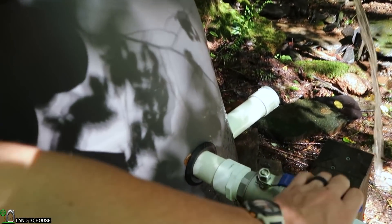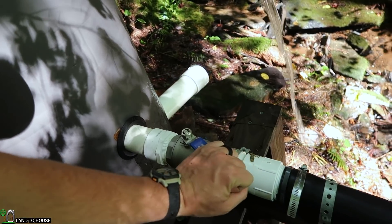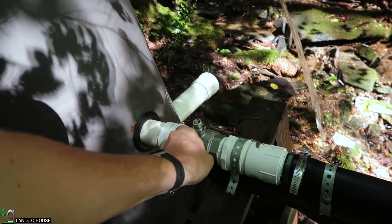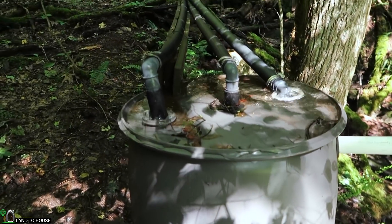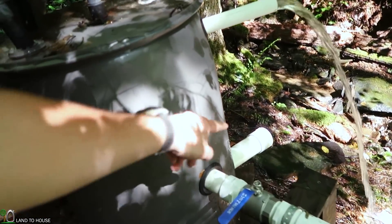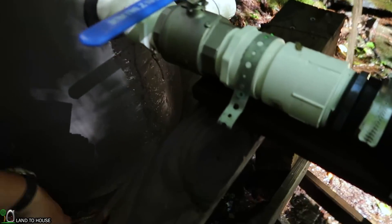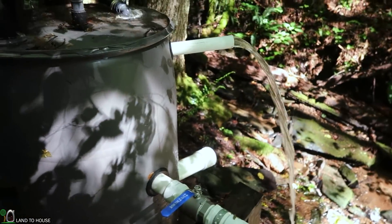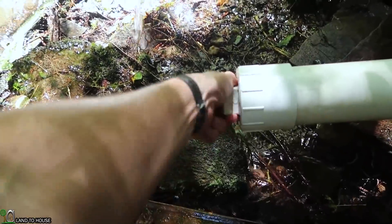I want to turn this off for a second slowly so we don't bust anything — that's going to produce a lot of overflow here. What I want to do is open up the cleanout and see just how dirty that water is, to see how much silt has built up in this thing over the past month. I do anticipate a bit of sediment in here but I'm not sure how much.